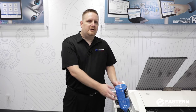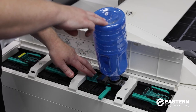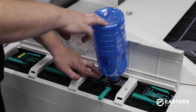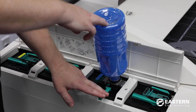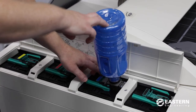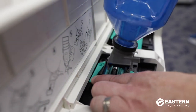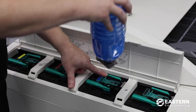Sometimes tapping on it helps get all the toner out of the bottle into the hopper. When you go to remove the bottle you basically do the steps in reverse. You'll want to close the green handle on the left side of the bottle first and then close the green lever. There's a release lock on the back side of the toner cartridge, so you want to push that lever back and that will release the bottle.